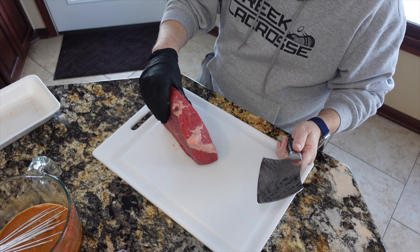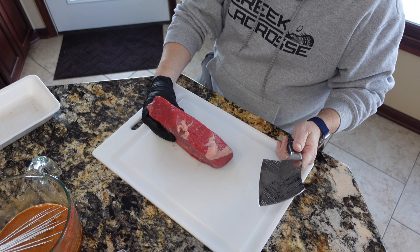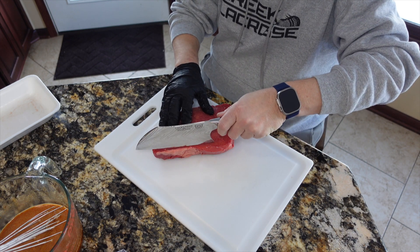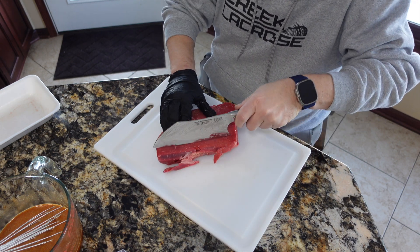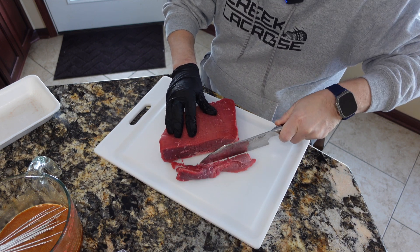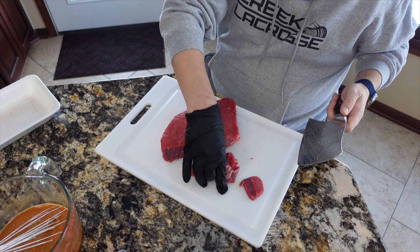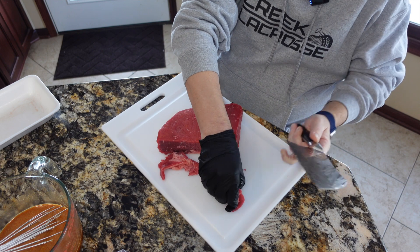I've got my first piece of meat — two of them, one a little bigger than the other — out of the freezer. What I want to do is just trim off any fat. There's really not much on here, but for jerky you really don't want it to be fatty at all. Since this is slightly more than five pounds anyway, I'm just going to go ahead and take that edge off with the fat piece.